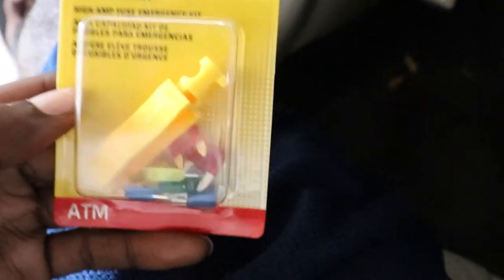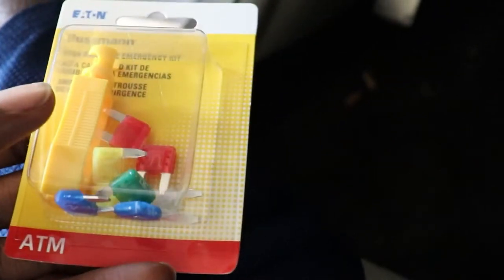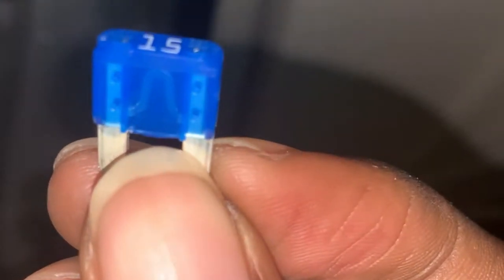Look at this — focus. See, the fuse is blown. So I'm pretty sure that that is our problem. I bought this fuse kit from Walmart, it comes with a 10 amp, 15 amp, a fuse puller, and some other amps. This will be the new one — it's not blown. So let's put it in and see what happens.